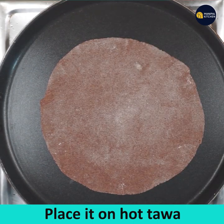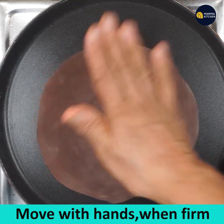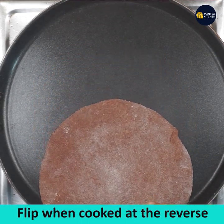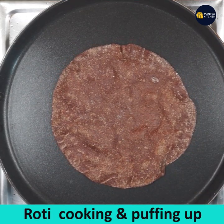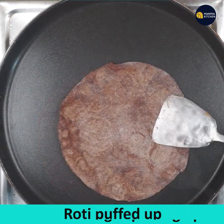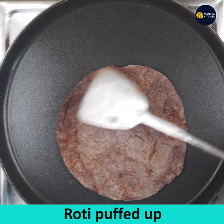The skillet is hot. Place the roti on the hot skillet and keep moving it. When you feel it is firm, flip it. You can see the roti puffing up. Keep pressing with a spatula on all the sides.